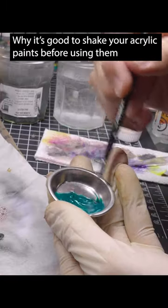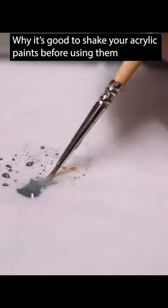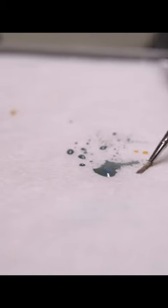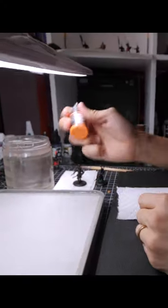Paint is pigment and medium — doesn't matter whatever the combination is. If you let them just sit for a while, a tendency to take place will happen is that the medium and the pigment will separate. And generally this medium is like this kind of milky white consistency-like thing. That's not good, obviously, for our paints.